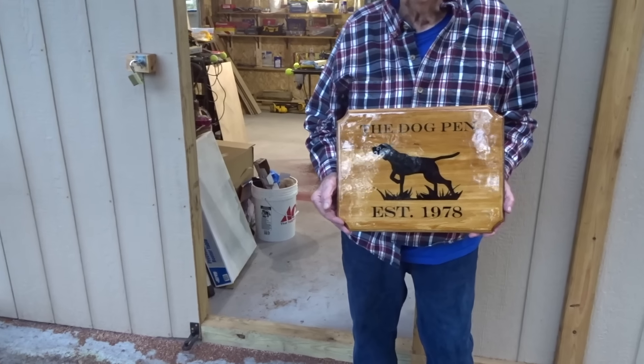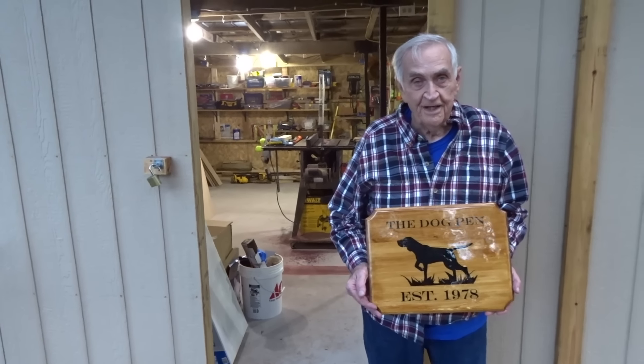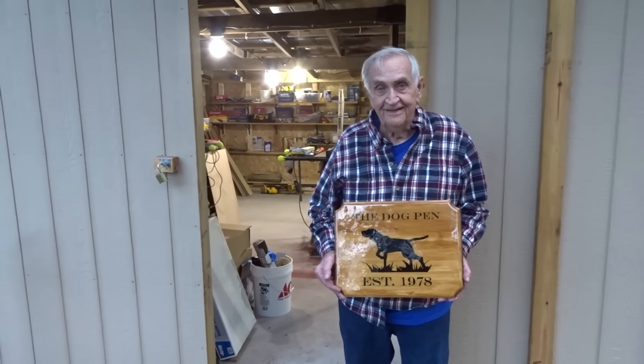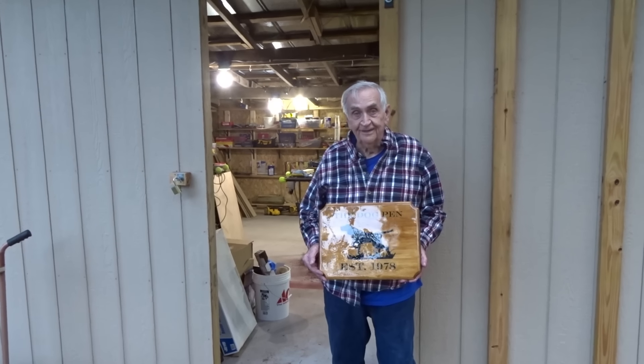Here's Larry with the sign his daughter made him. This used to be a dog pen and he converted it into a woodshed. His wife told him to clean up the old dog pen, and he did — by turning it into a workshop.